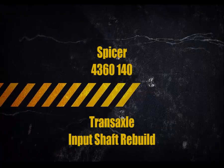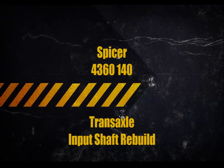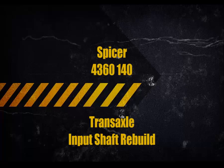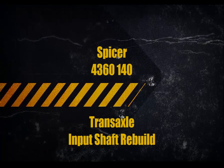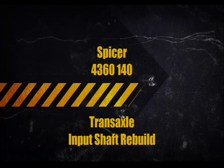This video is on how to rebuild a Spicer 43-160-140 transaxle — specifically an input shaft rebuild. You'll find this on many riding lawnmowers. This is in the back and is what drives your wheels. So we're gonna get on with the video and show you what we're talking about here.